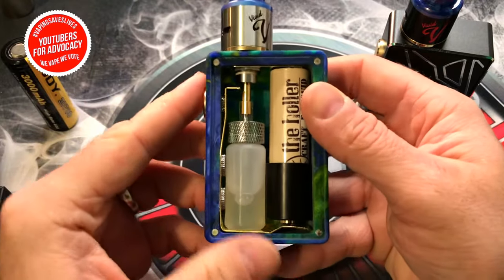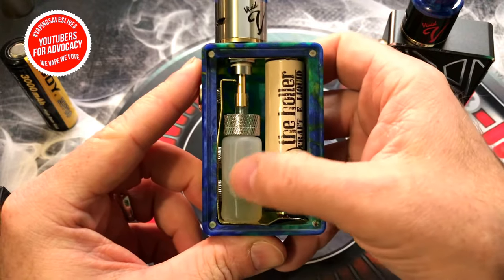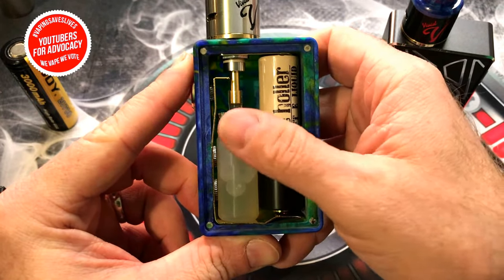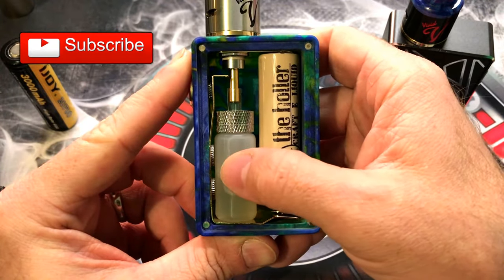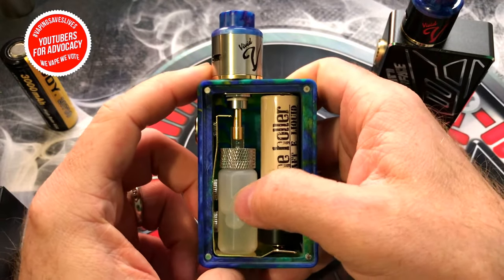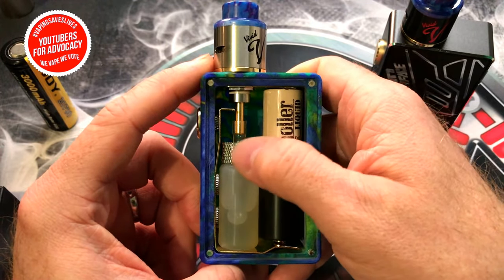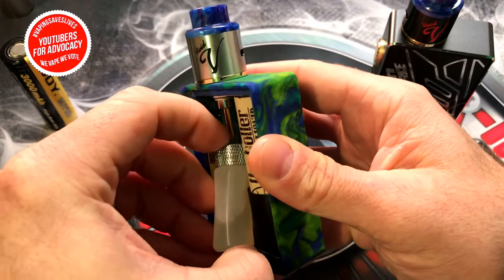Let's take a look at the internal structure. You get a squonk bottle that comes with this — really super soft and tactile, with a very nice smooth rubber feel. The rubber squonk bottles are better than plasticky resin-type models because those tend to lose their shape over time, especially when screwed into the top mounting base.